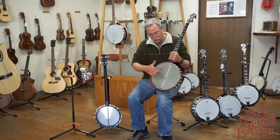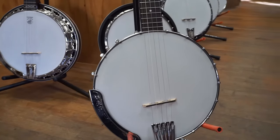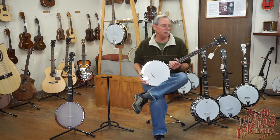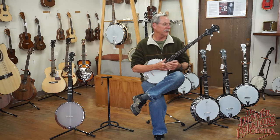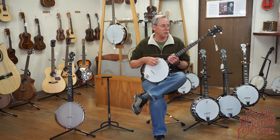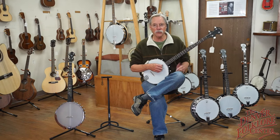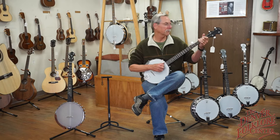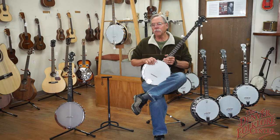In the open back world we have a couple of different sizes — generally 12-inch, and here's an 11-inch open back. This is a CC-50 by Gold Tone. These are great banjos for beginners up through intermediate players. This is about the most affordable banjo we sell, at roughly $380 — that includes a gig bag. We rent these so we know they're tough; they have a very good sound and are very reliable.